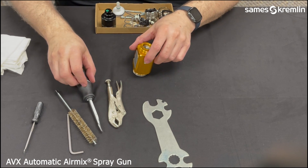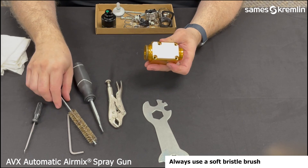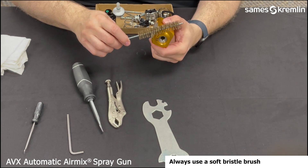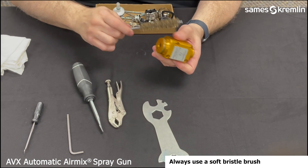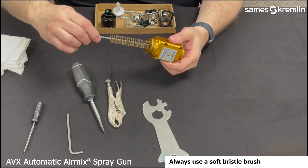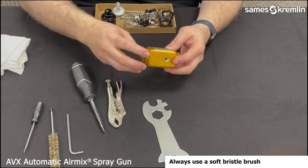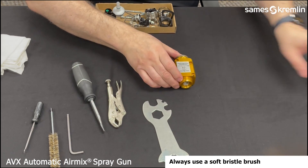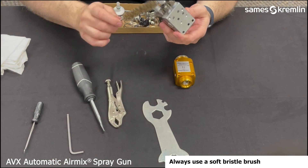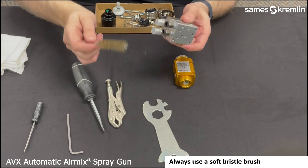Now that the gun is fully disassembled, you can use the cleaning brush to clean the outside of the gun body, along with the inside, being careful not to damage any of the interior. You can also use the brush to clean the base. You can remove the fittings to clean inside the ports also using the brush.